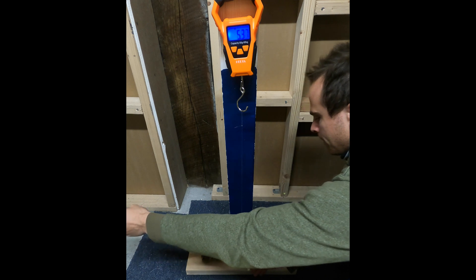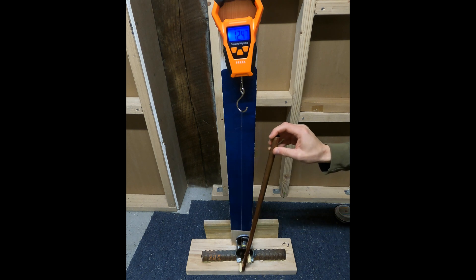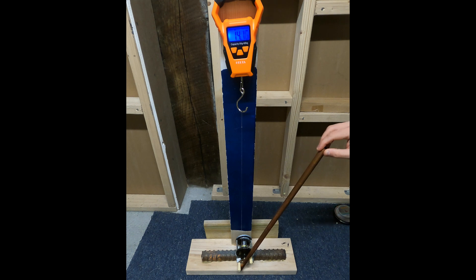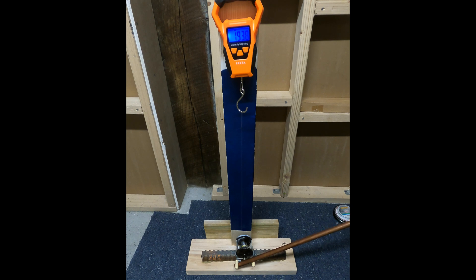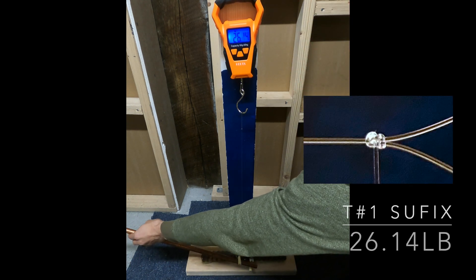Welcome back. Today you're going to see the first part of the monofilament comparatives, and this first one up is the Suffix. This test is quite a long test because I wasn't really sure how high this thing was going to go, and it just kept going and going, past 20 pounds. I was pretty shocked to see how far above 20 pounds this first test went.